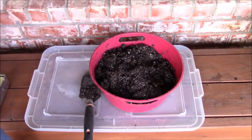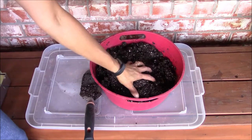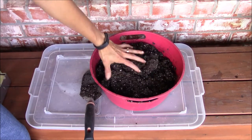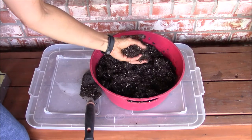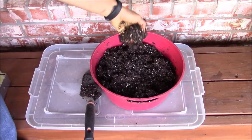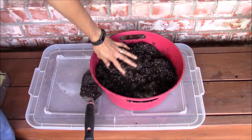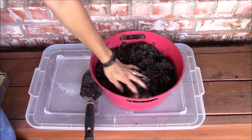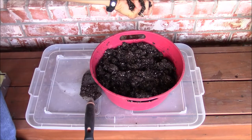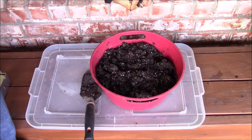When you take a handful of the seed starting medium and squeeze, if water drips slowly between your fingers and the mixture holds together without falling apart when you open your fist, you will know that the consistency is just right for making soil blocks. If you added too much water, the mixture may get runny and may not hold together.